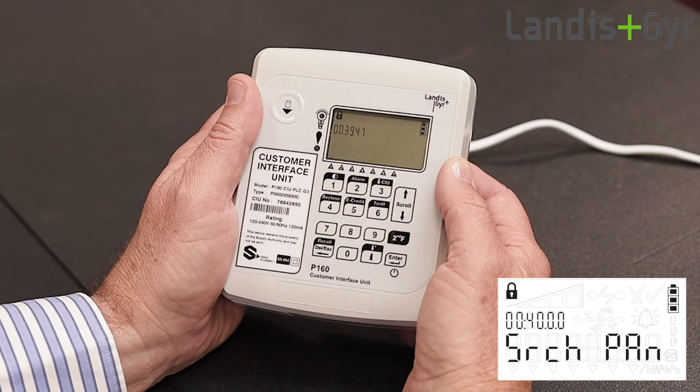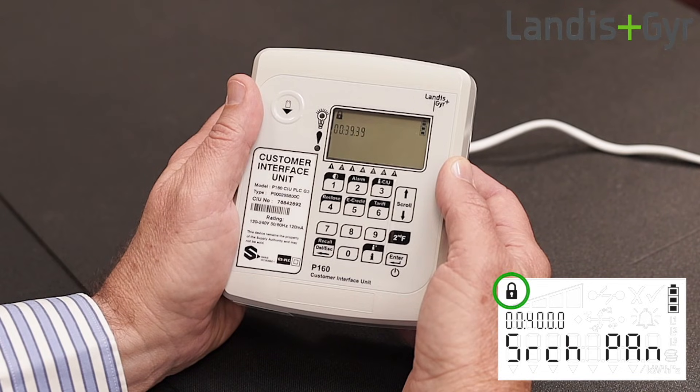The lock symbol on the display indicates that the CIU is busy with the process and it locks the keypad during this time. In this example, the CIU is busy searching for the smart meter on the network and you need to wait for this process to complete before the lock symbol will be turned off.